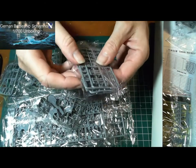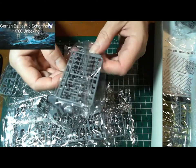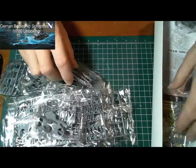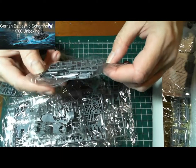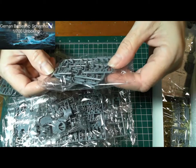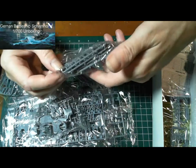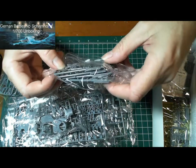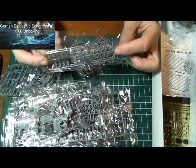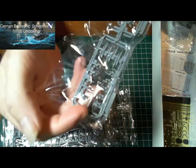There are some tiny guns in there as well — very tiny guns. Quite a lot of sprues here, lots and lots of pieces. Some of them I don't even know what they are — some more tiny bits there too. Incredible form.